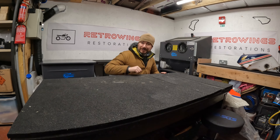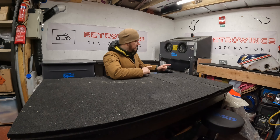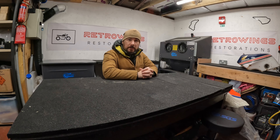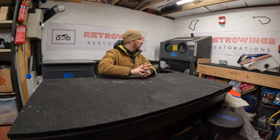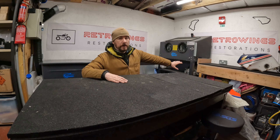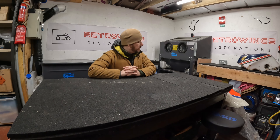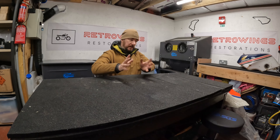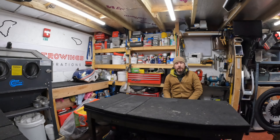Speaking of the vapor blasting cabinet — here we have a vapor blasting cabinet. This is actually a converted sandblast cabinet which I made with my father-in-law, who very kindly guided me through the electronic part, as electronics are not my forte. Over on the far side — I'll pan the camera around — I do have a workbench underneath, a smaller sandblast cabinet, my welding rigs and other paraphernalia.